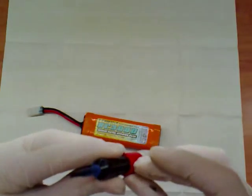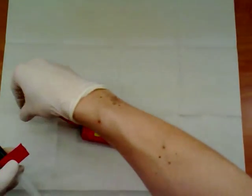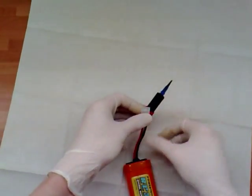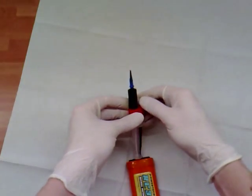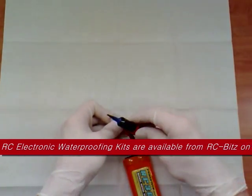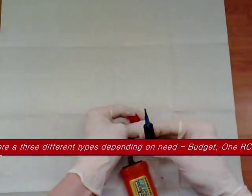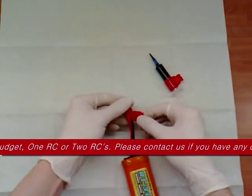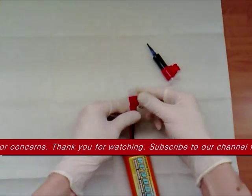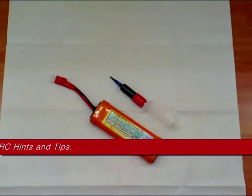Finally, we're just going to wrap a bit of insulation tape, or electrical tape if you like, around the connector. That just belt-and-braces ensures no water is going to get in there — that's the most vulnerable bit. Just wind it around tight. There we go — one waterproof battery. Thanks for watching, this is Remote Control Bits.